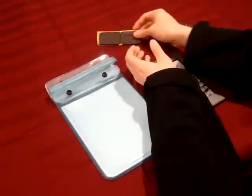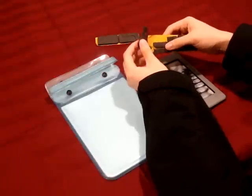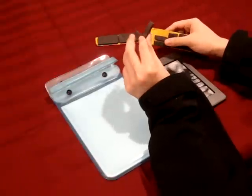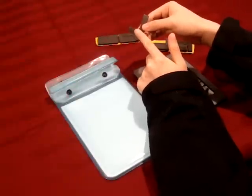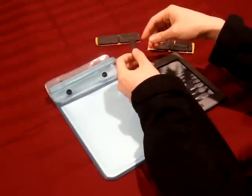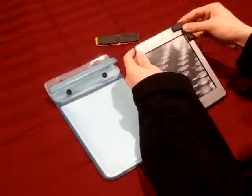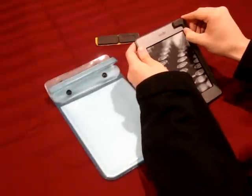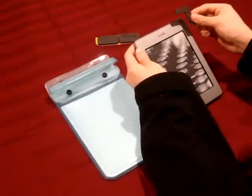I'm actually going to be doing a demo on these ones because I've already used them, but as you can see in the back here, it comes with a little adhesive portion. It's sticky, but at the same time, when you install it onto your reader, it easily comes off, so you don't have to worry about it permanently sticking onto your reading device.